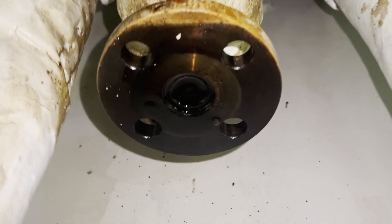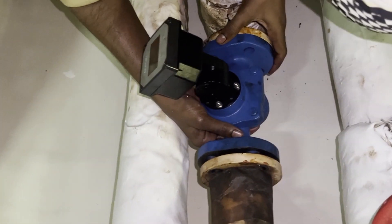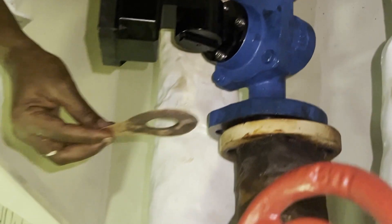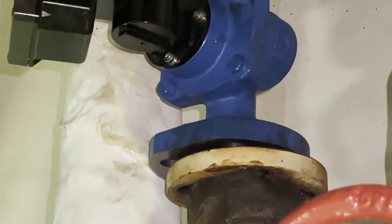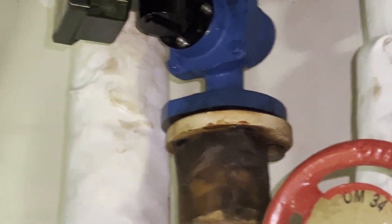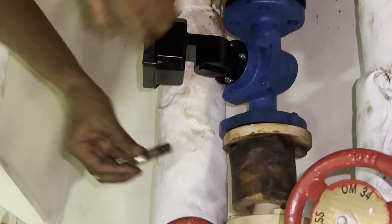Check that the flanges are okay and everything is clean, then install the flow meter in place. The next important thing is using the correct gasket. You cannot use a very thin gasket — it can break. And if the gasket is too thick, you cannot install the flow meter because the thickness will obstruct fitting. Choose a proper gasket that is neither too thin nor too thick.